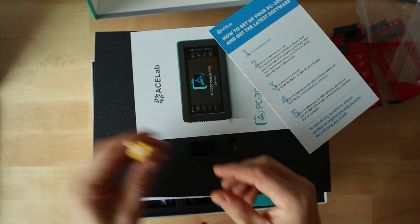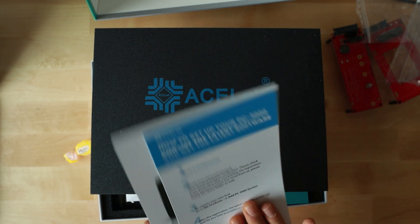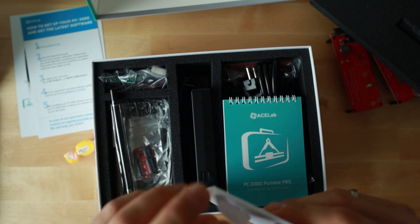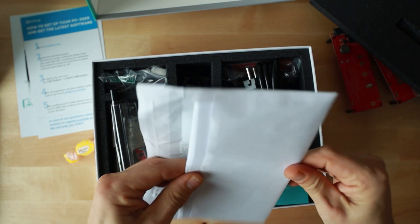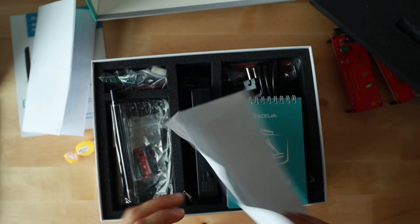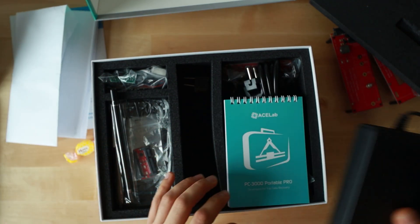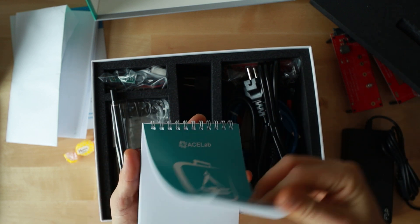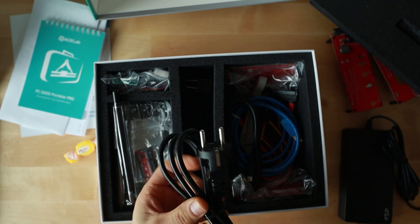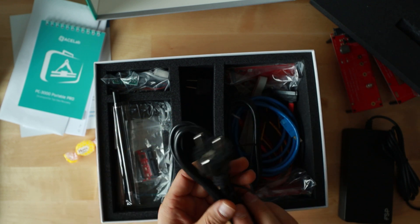We got some pamphlets — how to get the latest software — and what I guess is the license agreement. We got a power supply, a cute little notepad to take notes, and a European plug which I can't use, but it's nice to have.